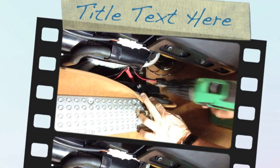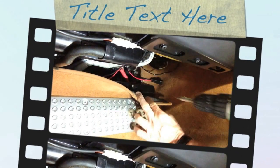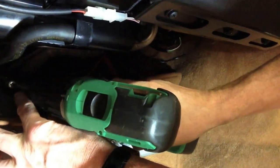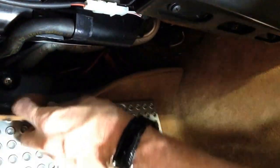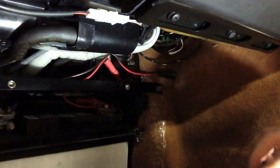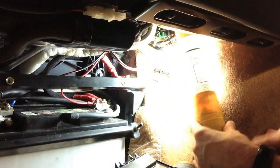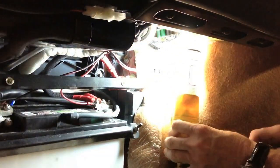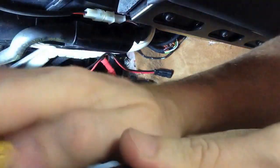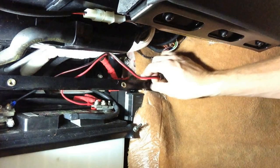We need to take two screws out on the top here and this panel comes down. We're going to move the light over here — that's better for the camera.